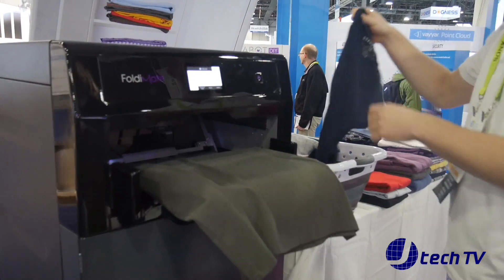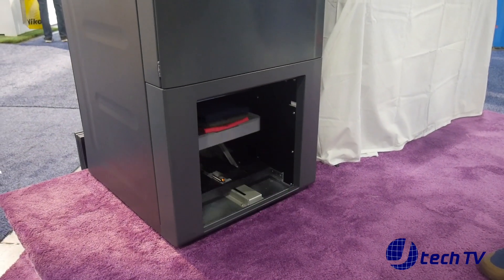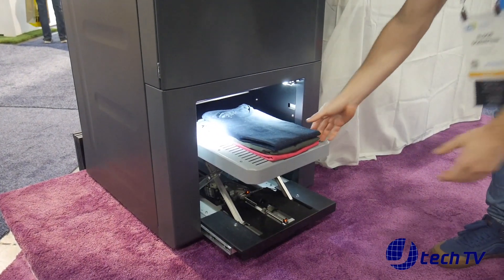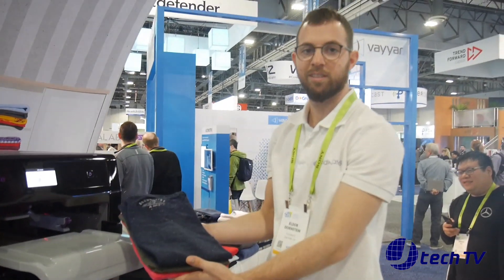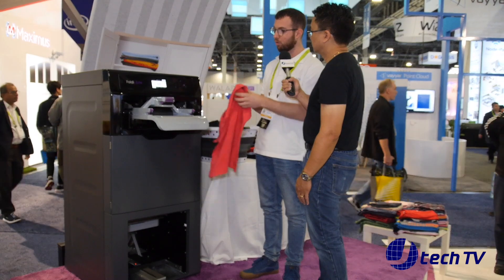Yes. Now you have the clips for the shirts and also a center clip for towels and pants, so you don't need to adjust anything. And it's much faster and more durable, and now it's actually the final prototype, so it works.